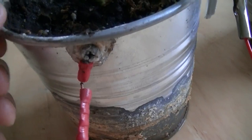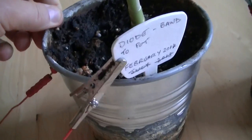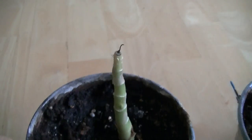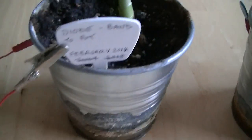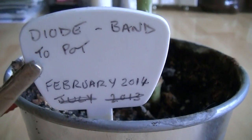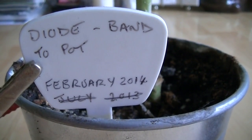You can see that one side of the diode goes to the pot and the other side goes up into the plant — and this plant is now dead. It's actually died twice. The first time it died was in February, it was replaced, and it's now died again.